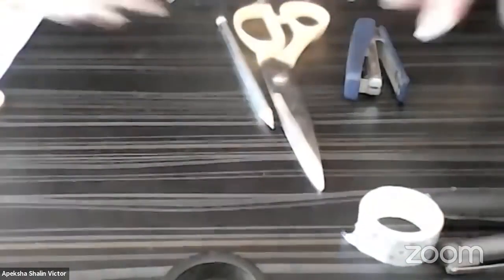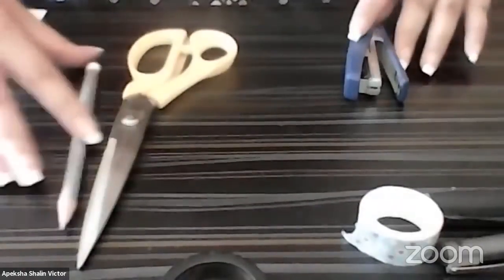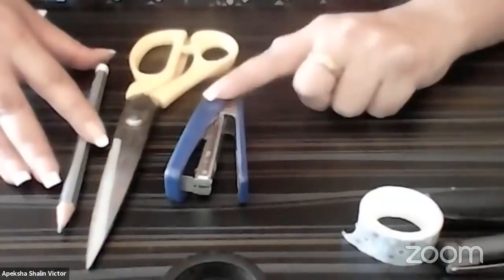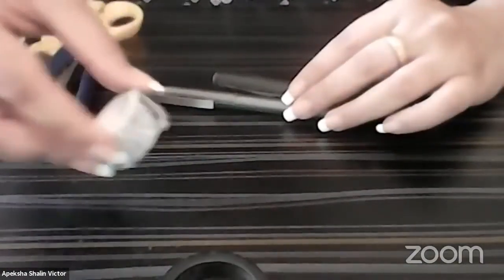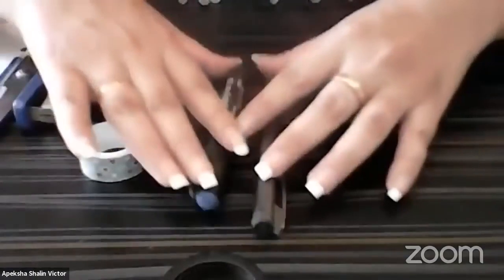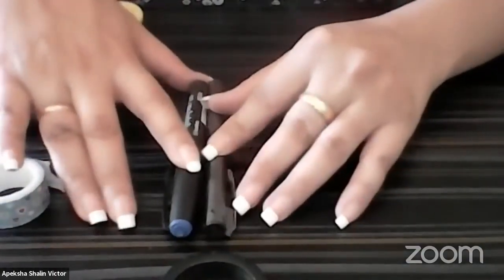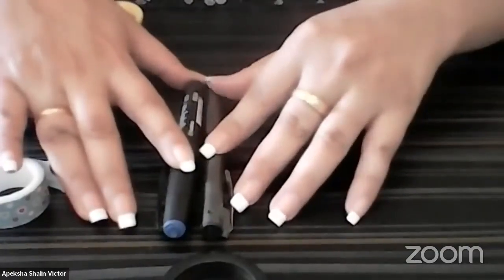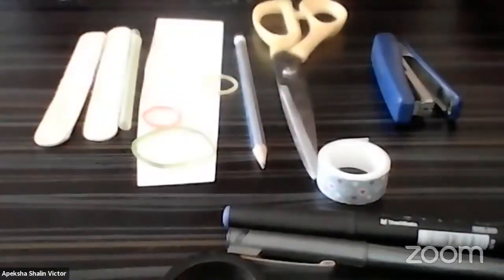These are the materials that we need. Apart from these, you also need a pencil, a pair of scissors, and a stapler which you have at home. For decoration, you can use a sticky tape. Today I'm going to use some sketch pens and markers that I had at home, and I will use them to put some decoration on my kazoo.